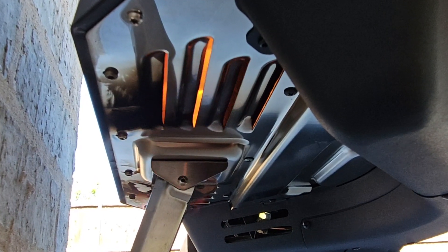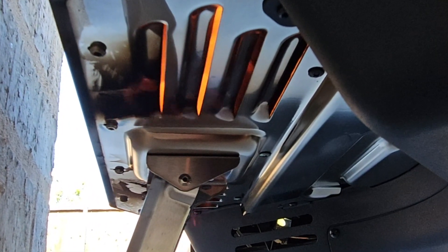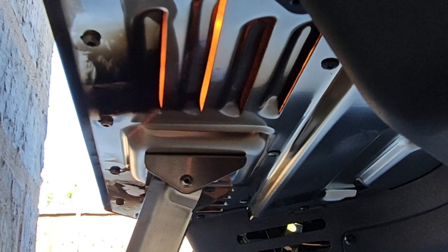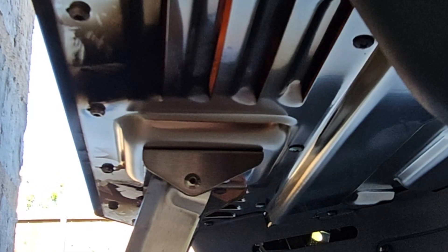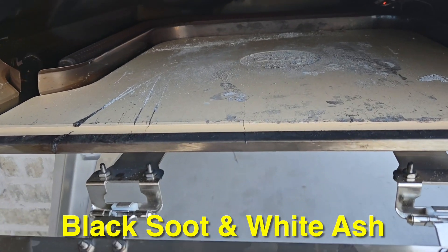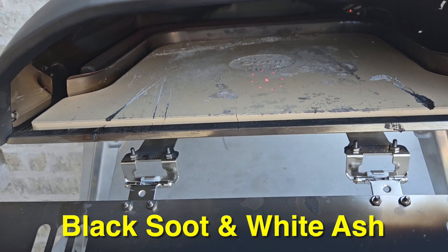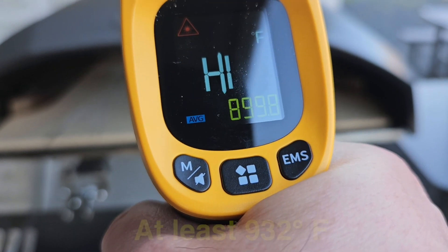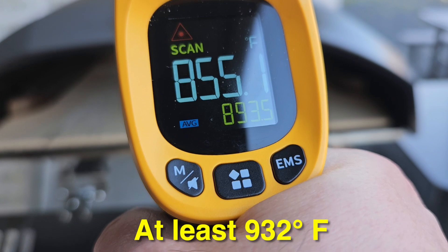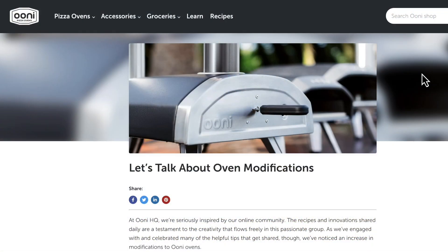Something else we noticed while cooking is that there were flames coming out the bottom. It was a slightly breezy day, and I think air was coming in from the front of the oven and pushing out through the vents on the bottom back of the oven. This was a little concerning. After we finished cooking we left the oven going for a while just to see how it ended up. I turned off the flames but it was still getting a high reading, and that oven had white ash in it.